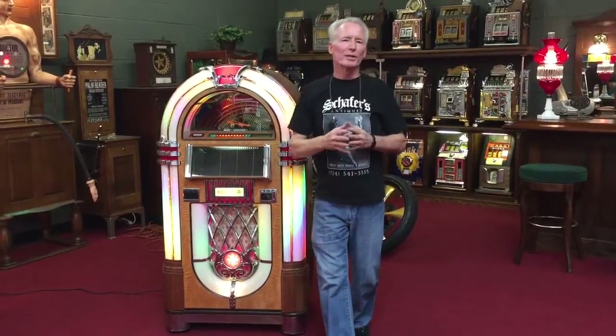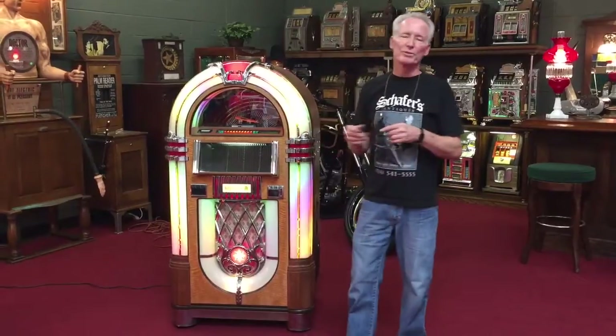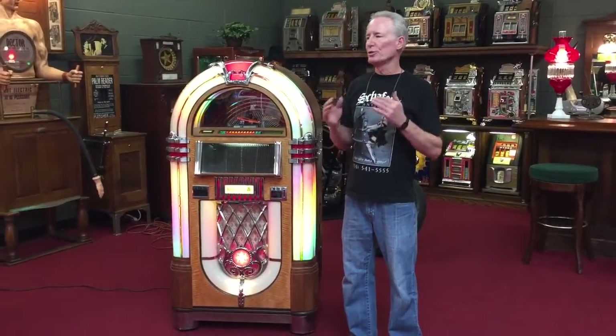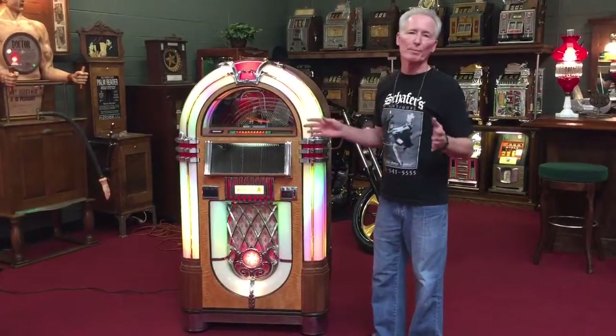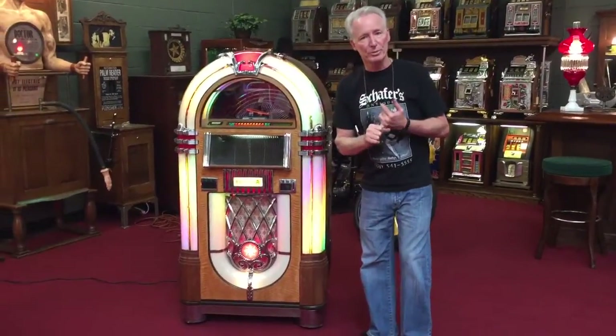Hey folks, how you doing today? Recently I was out on a pick and I picked up a whole bunch of stuff, this being one of the pieces. This is a Rockola 100 CD player. It's a used box, but like most of them, they just sat there pristine and were very well taken care of. When I got the machine, it had a couple light bulbs out, and I had my service guy come in and completely service the machine.